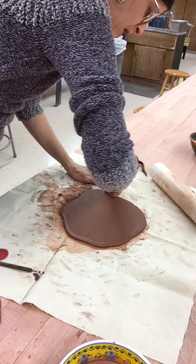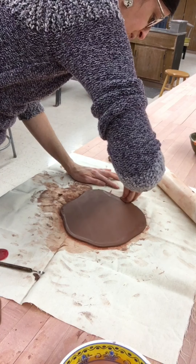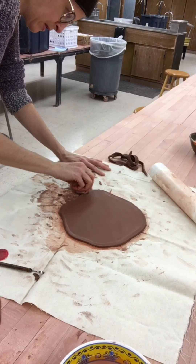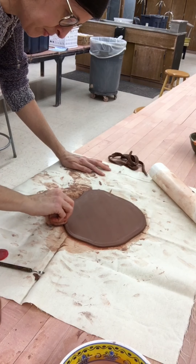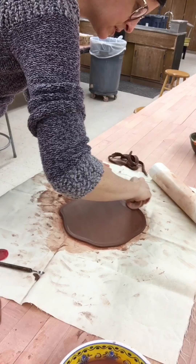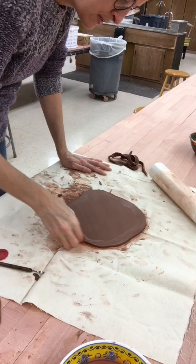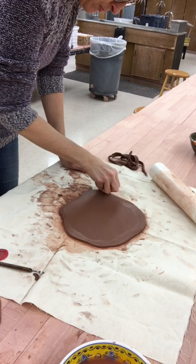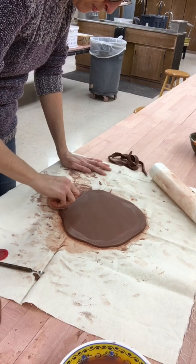Now I have a rough cut line. Use your clay sponge to refine the edge of the slab so there are no harsh or jagged edges. When this piece becomes a little bit firmer, I'll be able to flip it over and refine that other edge as well. I'm going to take the time to go over the edges a couple of times.